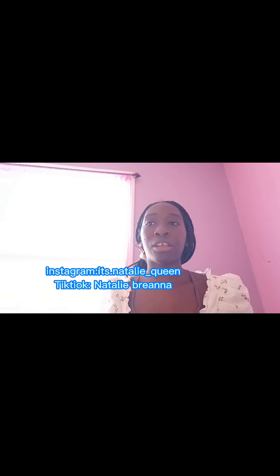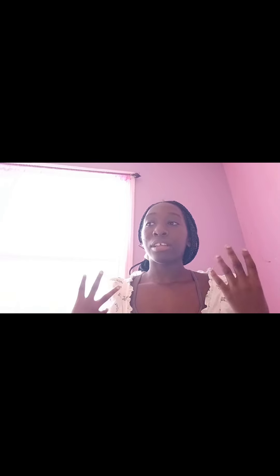That's it for my back-to-school supplies haul! Please like, comment, and subscribe, and hit the bell notification. My Instagram is dot_natalie_underscore_queen and my TikTok is natalie_rihanna — links are below. Thanks for watching and see you guys next time, bye!